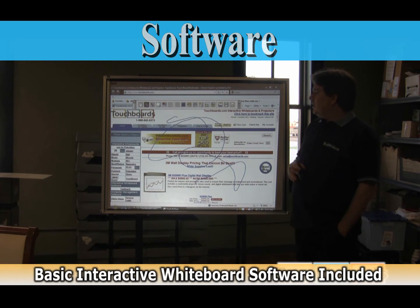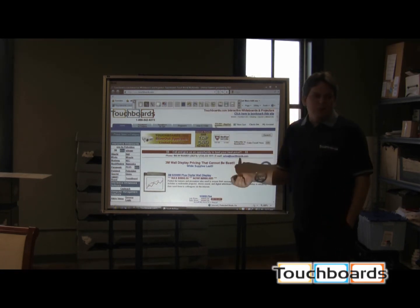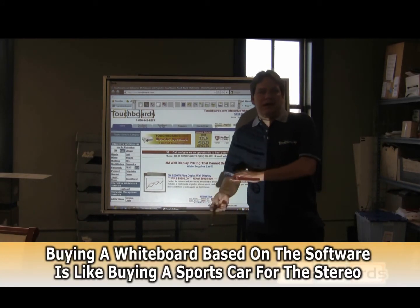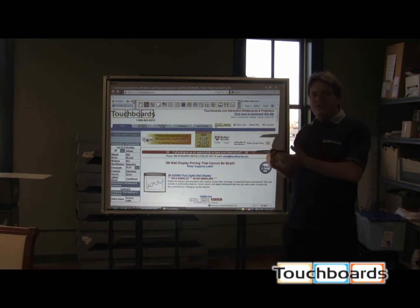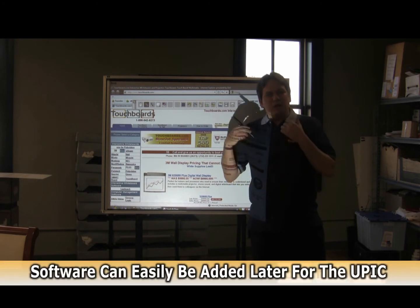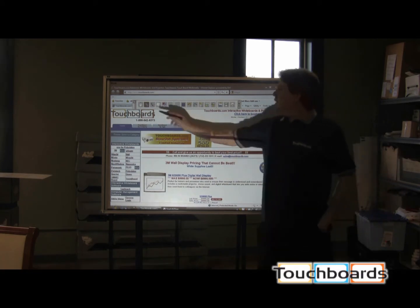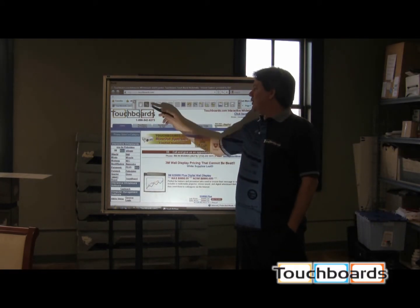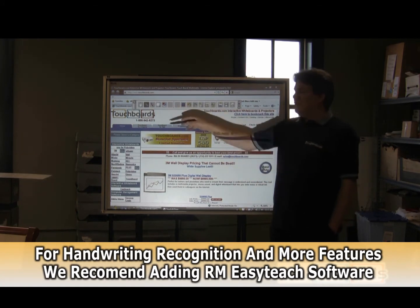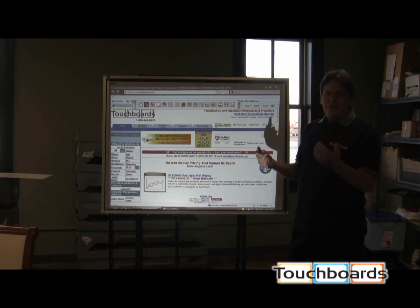The software that comes with the Plus board — there's really nothing fancy about this. It's the very basics of interactive whiteboard software. I know some people really love the software that comes with their interactive whiteboards, but I think you go out and buy the interactive whiteboard that best suits your needs, and adding software is something you can do later. What you get here is the basics: control of your mouse, the pen, erasing what you put on the board, undo features, making squares and circles, and saving what you write on the board.